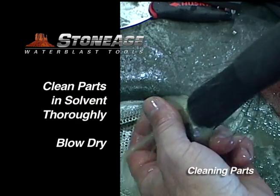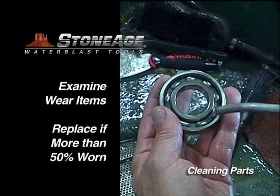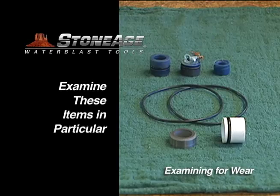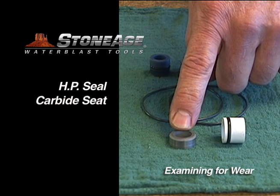Wash all parts in solvent and blow dry. Examine the wear items and replace if necessary. These are the key wear items to review when performing routine maintenance: the high pressure seal, carbide seat, and o-rings.